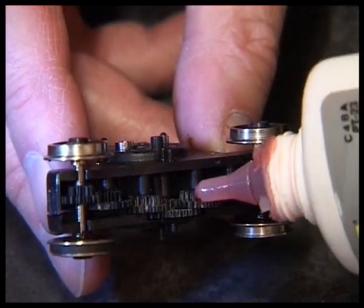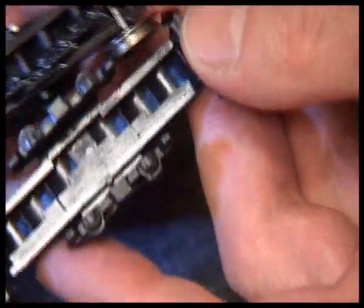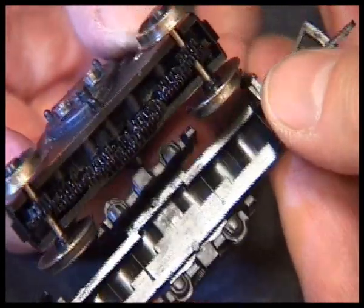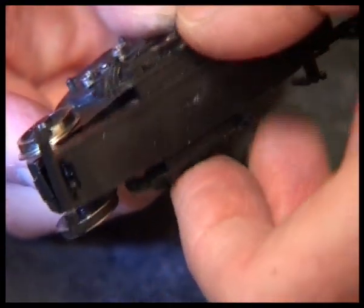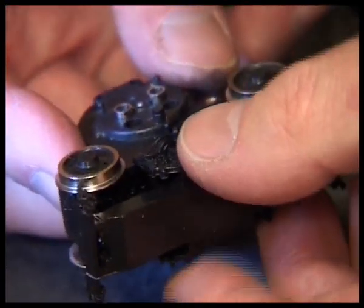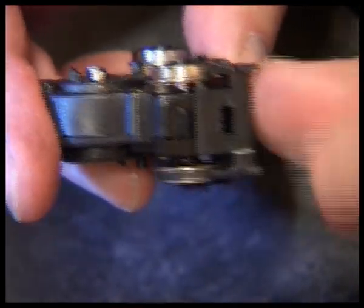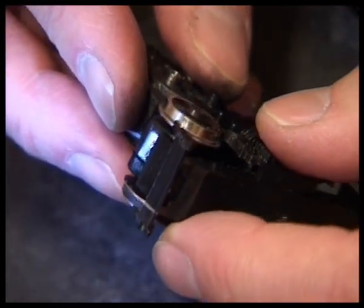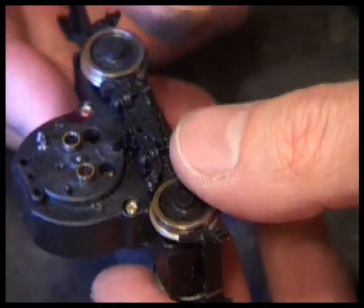Just going to oil it a little. Now we need to clip this on - it only goes one way. You can see the recess where the gears sit in this milled out piece of plastic, so that clips on like that. It clips around the wheels and front and back clip over this little flange. Let's push that on - that's that part done.